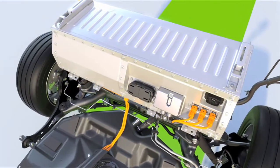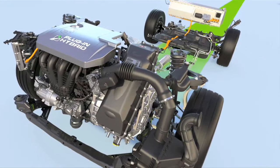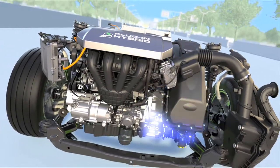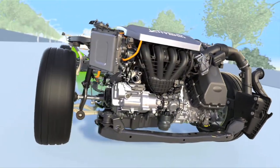The CMAX Energi takes advantage of the same energy-dense lithium-ion batteries used in all-electric vehicles. It first draws on the charge of the battery for power. Then, when the battery is depleted, it seamlessly switches to the gas engine to operate like a regular hybrid.